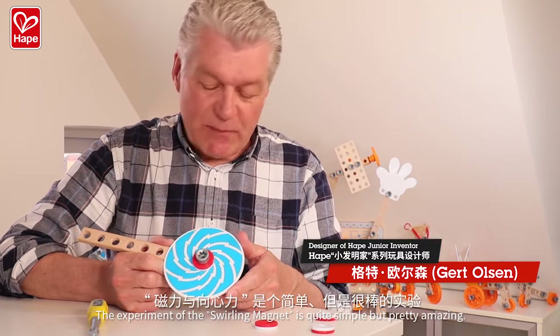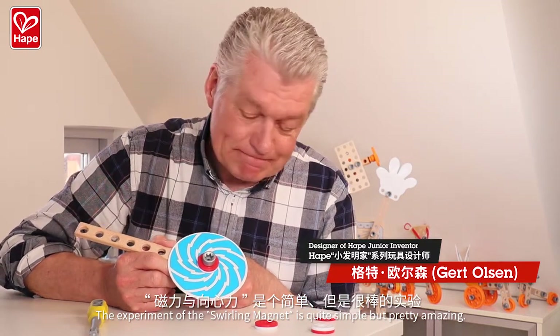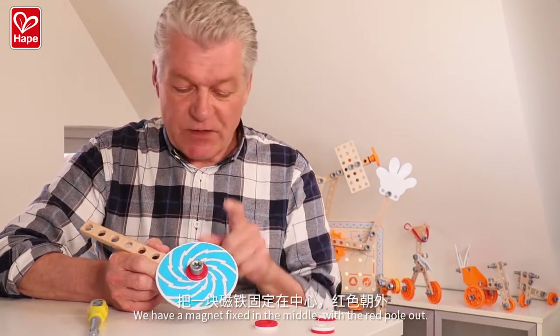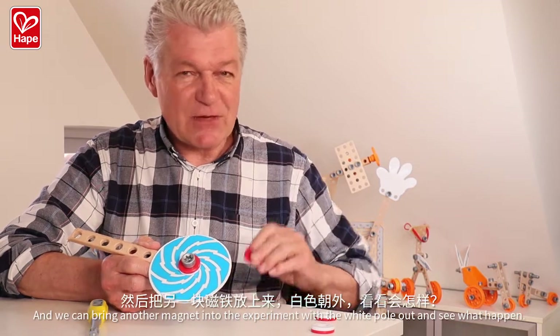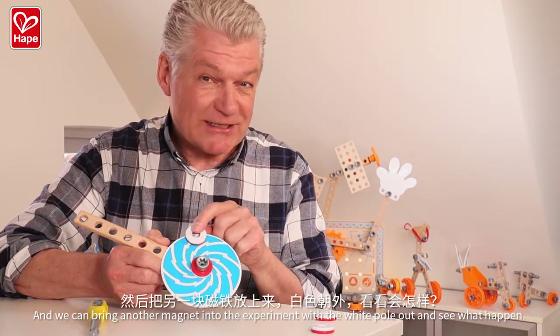The experiment with the swirling magnet is quite simple, but pretty amazing. We have the magnet fixed in the middle with the red pole out. And we can bring another magnet into the experiment with the white pole out. And let's see what happens.